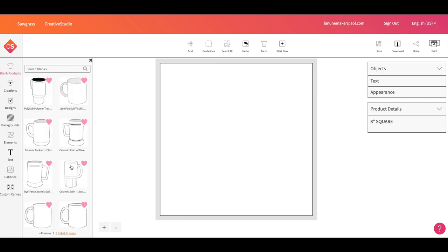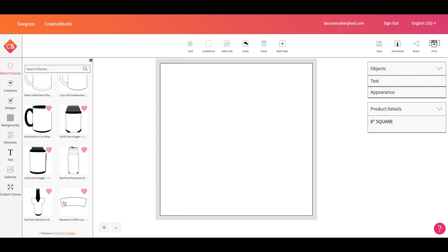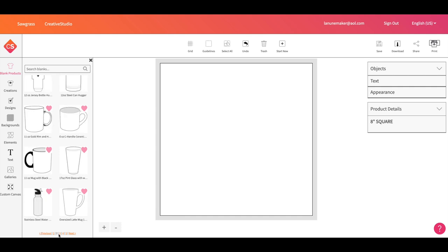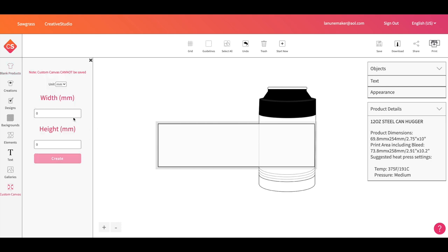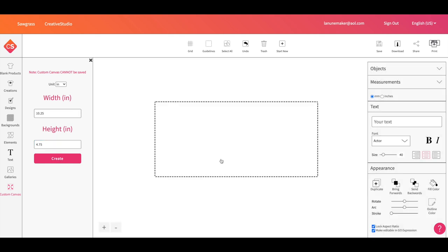Here we are in Creative Studio. I looked in the drinkware section — there is a 12-ounce stainless steel can koozie template, but it doesn't do a full wrap, and I want a full wrap. So we're going to click on custom canvas, which lets you create your own canvas size. I'll set the width to 10.25 inches and the height to 4.75 inches, then hit create. Now I have the perfect custom template.